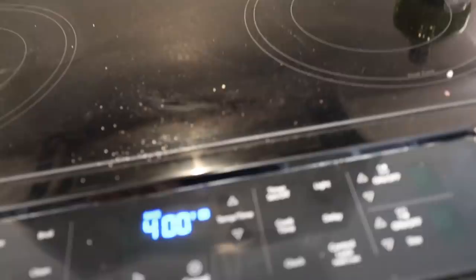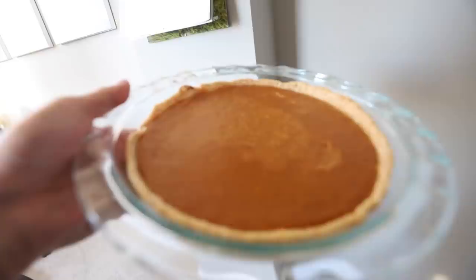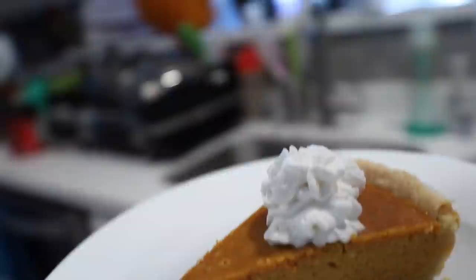Now that it's been 15 minutes, we're gonna reduce the heat to 350. I forgot to mention: if you are baking with glass, you have to reduce the heat - glass conducts heat a lot more than metal does. 35 minutes later... that looks so beautiful! Wow, it's so good. It's so nice and warm. That is so good!